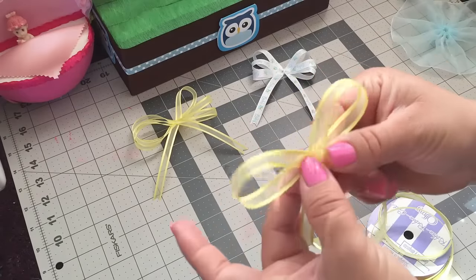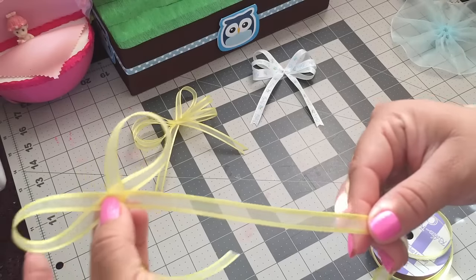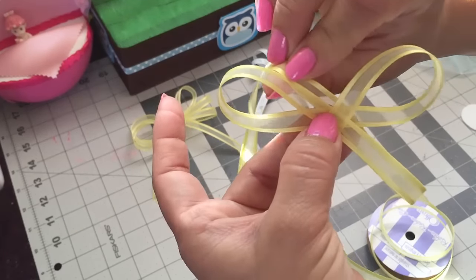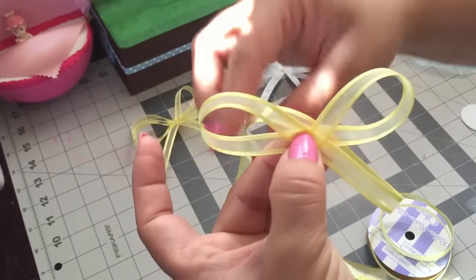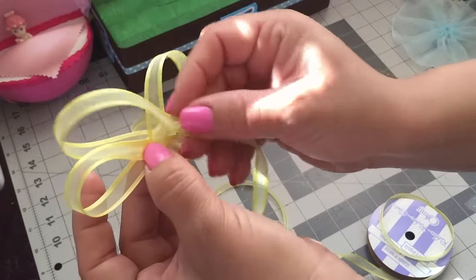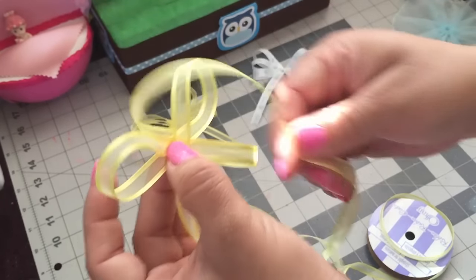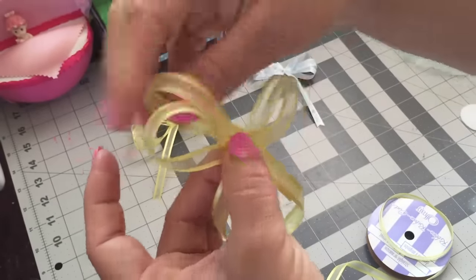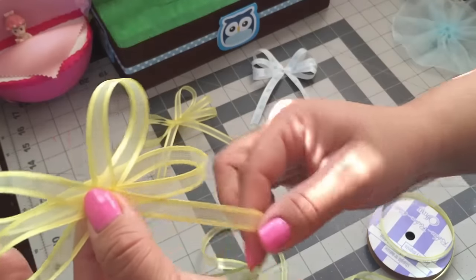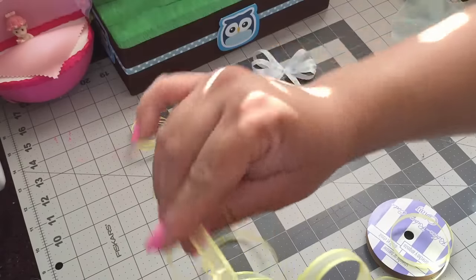You want to make a simple bow like this — you want to make sure they're the same length. Then you're gonna grab this side of the ribbon, bring it back, and make another loop, again making sure they're the same size. Then we're gonna make another loop on this side like this, again making sure they're the same size.